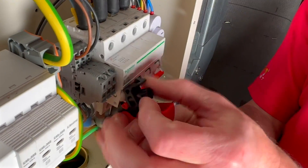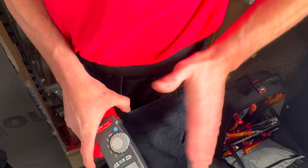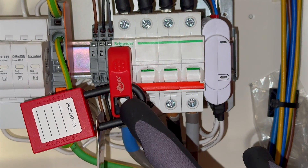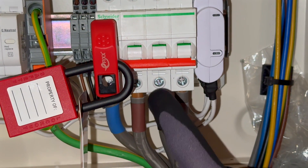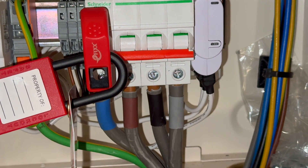This is a common consideration during endpoint assessments like AM2 and AM2S. A little top tip: when you position your locking off device, I've kept it over the area which is the neutral termination, allowing full access to L1, L2 and L3, which I'll need during the test.